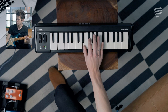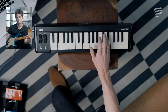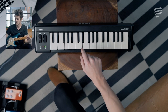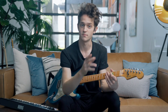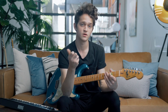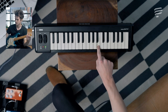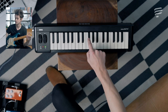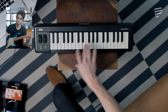Let's find the two-five-one in the key of E. The E major scale is E, F sharp, G sharp, A, B, C sharp, D sharp, E. Applying the major scale principle — major, minor, minor, major, major, minor, diminished, major — that gives us: E major, F sharp minor, G sharp minor, A major, B major, C sharp minor, D sharp diminished. So the two-five-one of E major is F sharp minor, B major, E major.